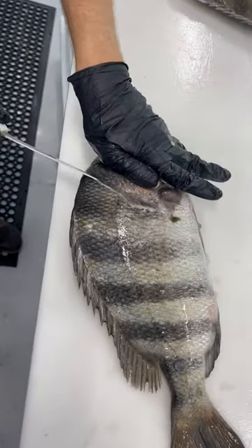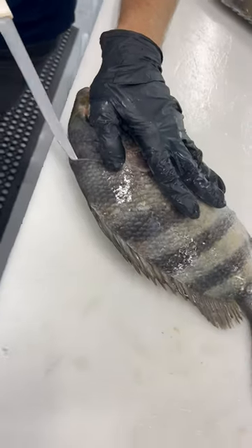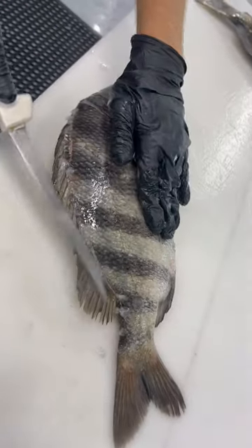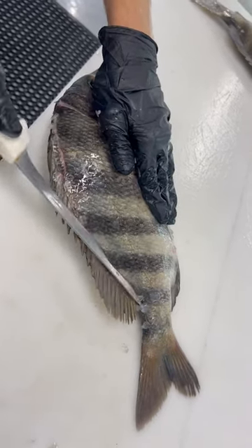Their scales are hard to cut through, so you want to be at a hard angle. Make sure you're cutting around the scales, sliding under them — not cutting through them. Use the tip of the knife to create that opening. Now that you've got that opening, you're cutting your fish from inside out, not trying to saw through those tough scales.